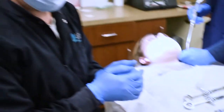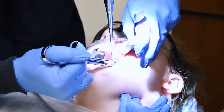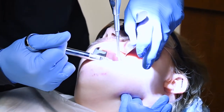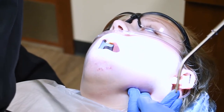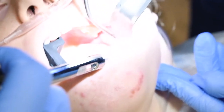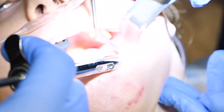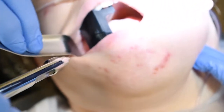We'll get her numb just as soon as we get her completely asleep. I'm getting the upper teeth — the top tooth, tooth number 16 — numb first. Then I'm going to do the mandibular block on this side, called the long buccal nerve block, and then come back over here for a little numbing medicine and the mandibular block on this side as well.